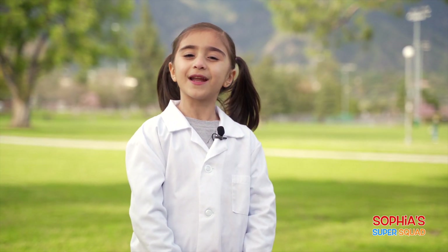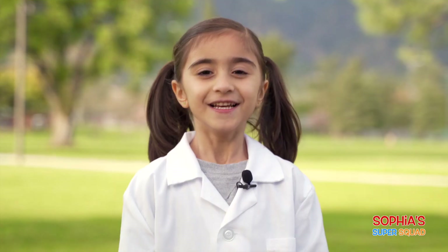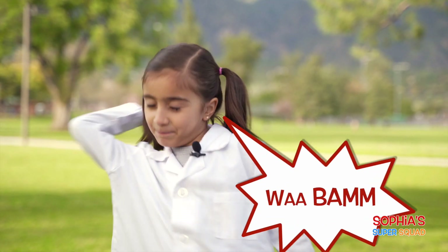Now that was a lot of fun, but now I have to go and clean up. So stick around because we have a lot more Sophia Super Squad coming!